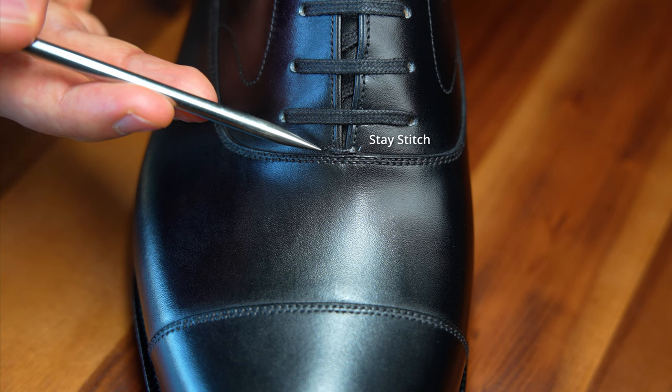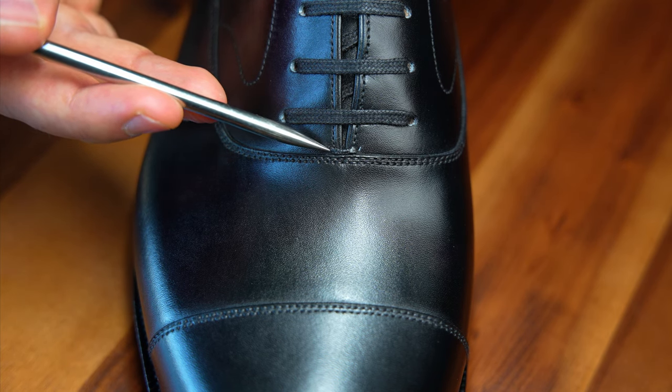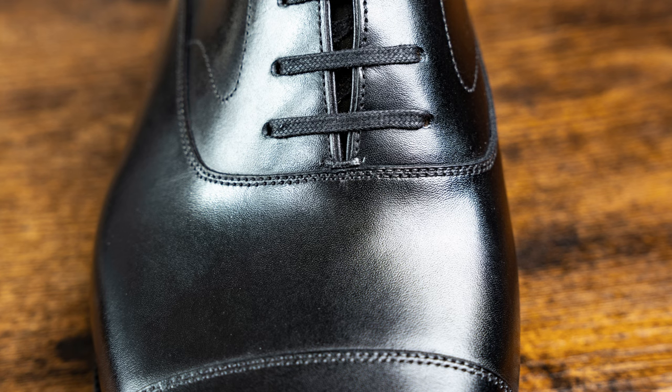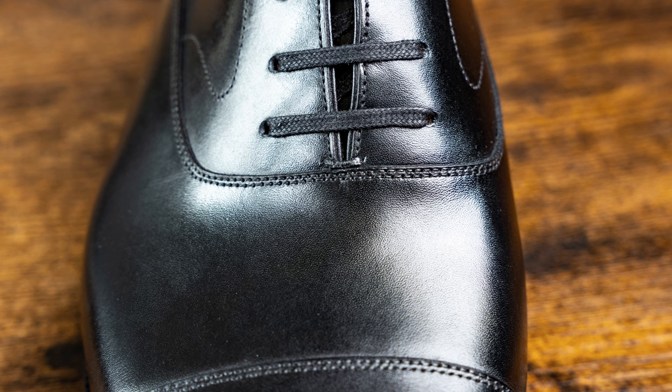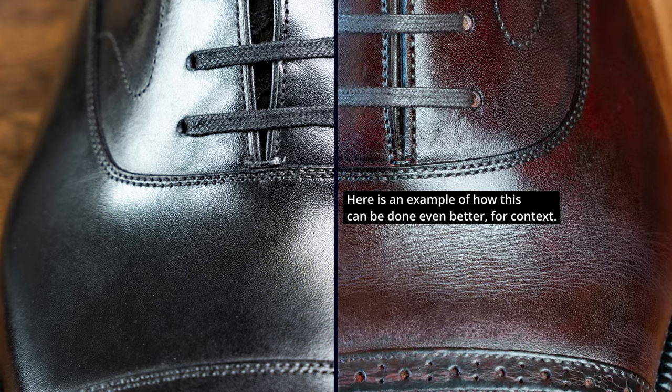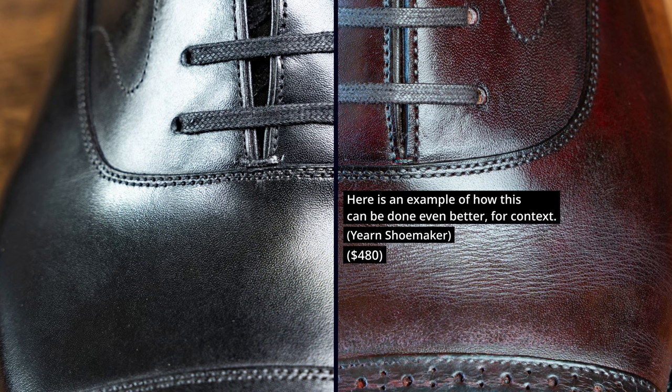So that's the last. Now I want to move on to the next design element, which is this little stitch here — this is called the stay stitch. It's small, it's inconspicuous, you can hardly notice it, but it is visible on the shoe. And I think the craftsmanship of this tiny little piece of thread can really reflect the attention to detail paid to the overall shoe. You can see here this is done very well — it's very tight to the vamp, just kissing the vamp perfectly.